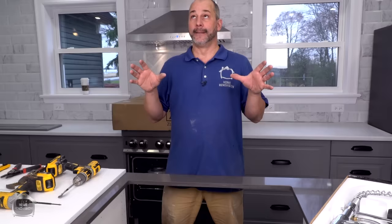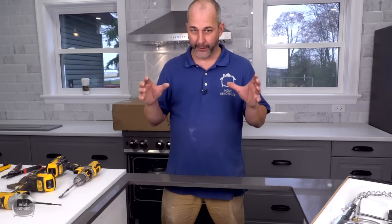It's Jeff from Home Renovision DIY and today I'm showing you how to do all of the plumbing, installing your sink and faucet on a brand new build island. There's a lot of information here because it's a new build. We're going to show you some tips and tricks and sequences of events that'll help make life easier for you.